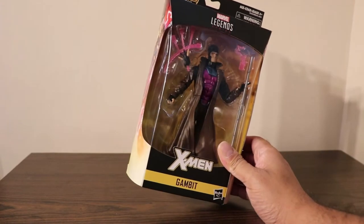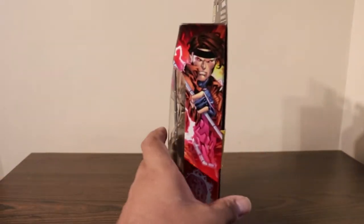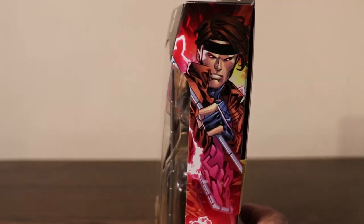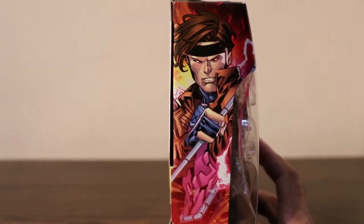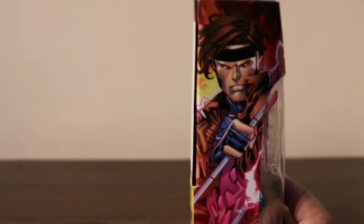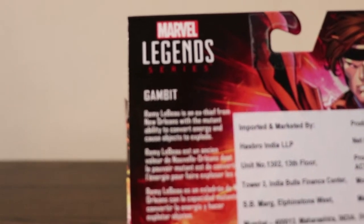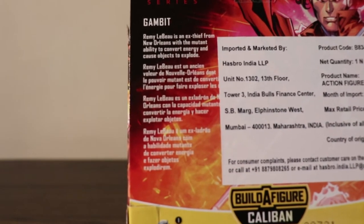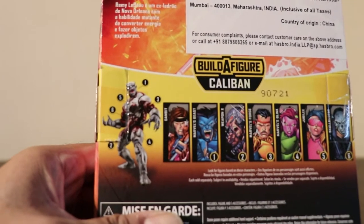So let's unbox this and get it out of the package to have a better look. But before that, we have a look at the side profile — it's beautiful artwork, and even on the left side it's beautiful artwork. Behind we have Marvel Legends and a little description. You can pause it to read it. Then we have the other figures from this series — it's a Build-A-Figure Caliban series.